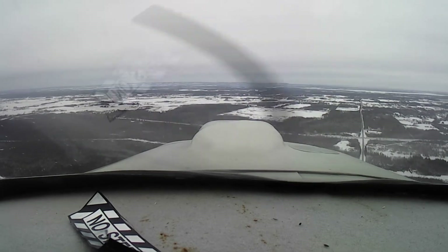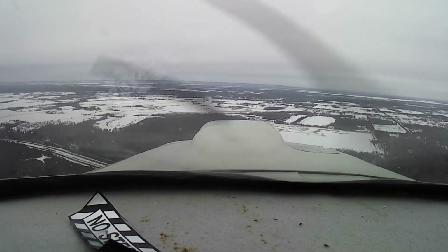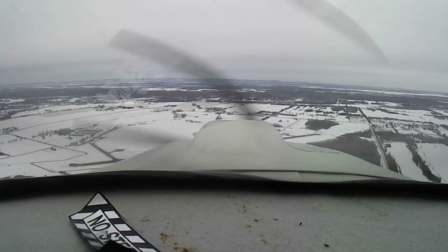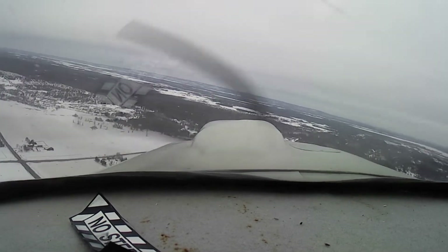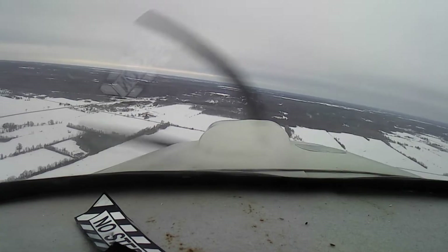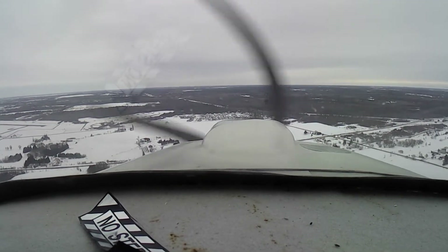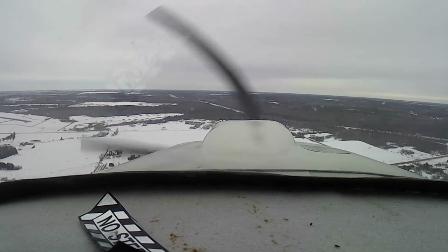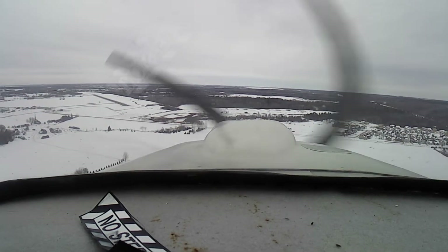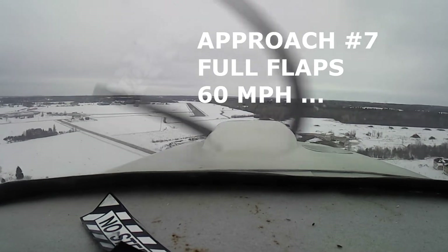After six laps around the circuit, I decided to take the airplane out for about a half-hour rip across the countryside. Here I am bringing it in over the middle of the field, turning downwind. This is about five times the actual airspeed of my airplane. I'm going to give it one more kick at the can — the seventh and final landing of the day: full flaps, 60 miles an hour.